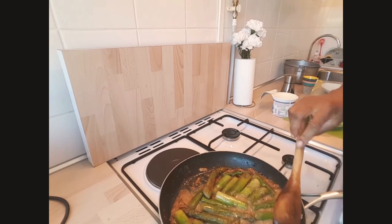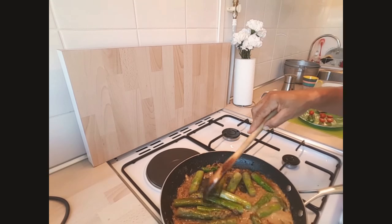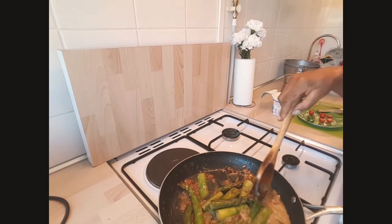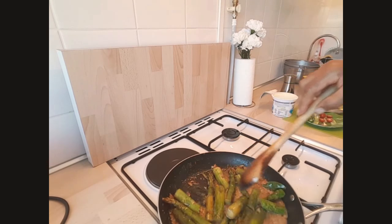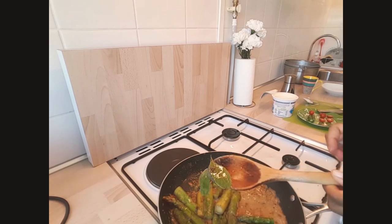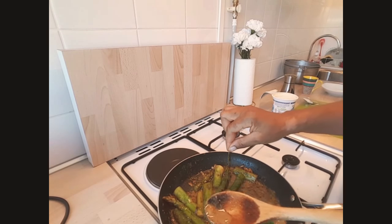I went on cutting them into pieces. You can see now it is already cooked, so I am going to get it blended in the grinder. But first of all, I am going to remove the bay leaf, and then I am going to grind them.